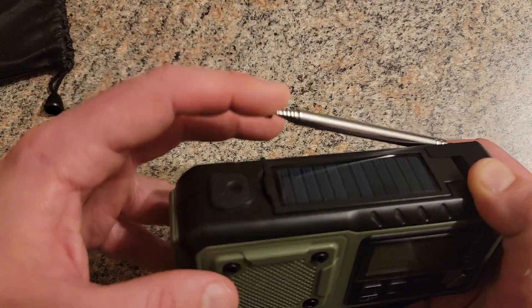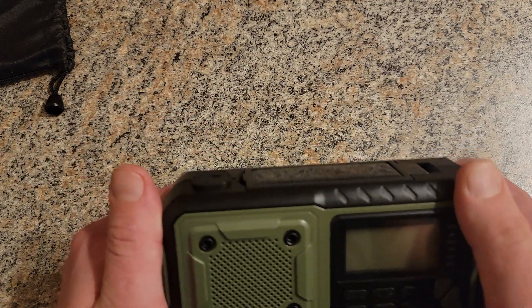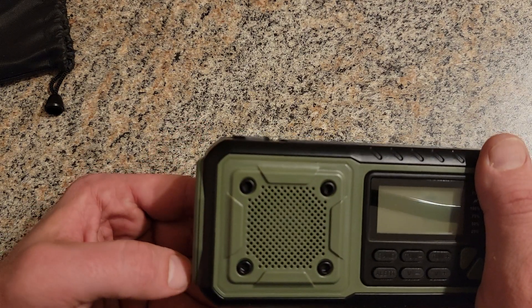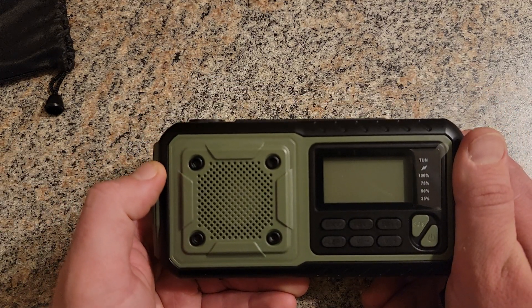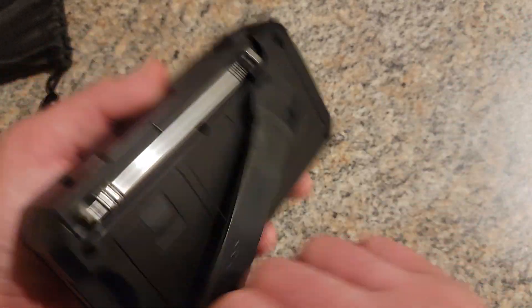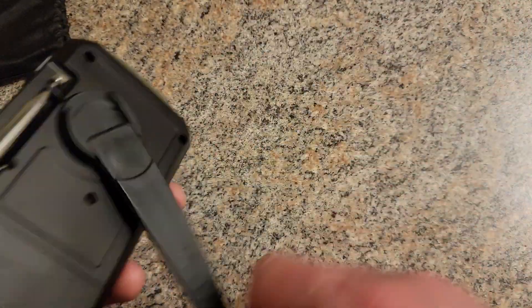It lasts for a very long time — just the radio lasts for days. Even with all the lights on, people have been running it for multiple days in a row; it still lasts around 72 hours. The crank is easy to use if you just need to get a radio signal or some light.